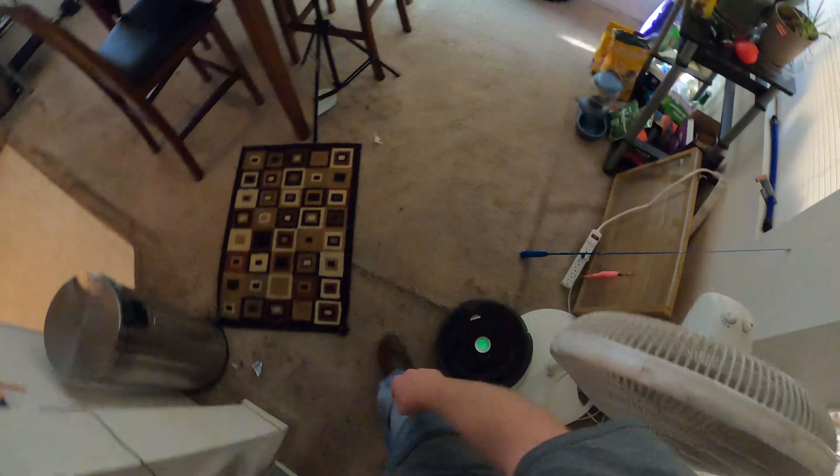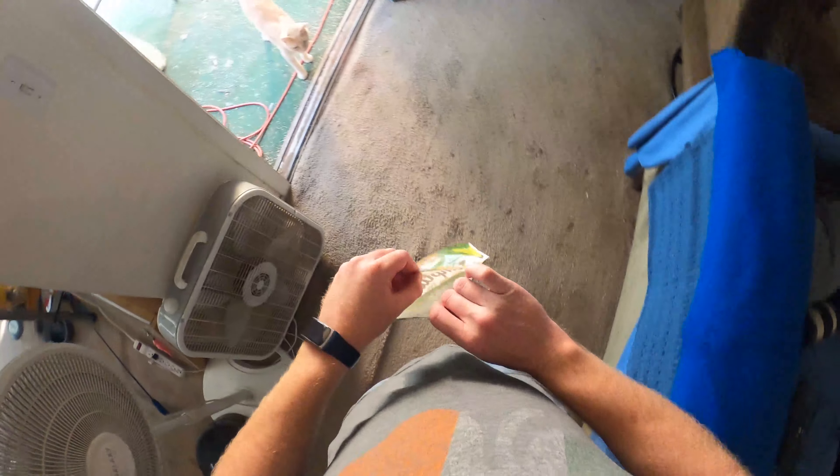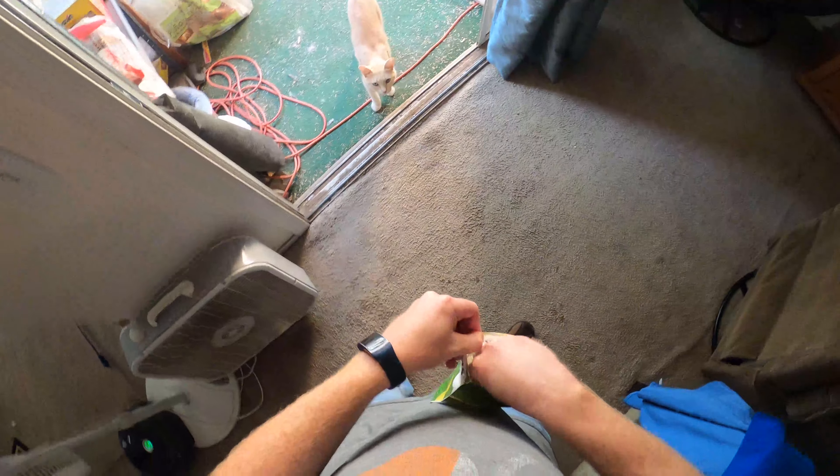Don't know if you can hear that — the ice cream man's here somewhere. I would open the door. As soon as I touch this, they've gotten good at hearing — as soon as I bring this down, they'll come running.